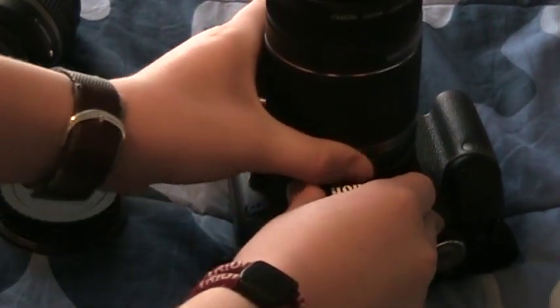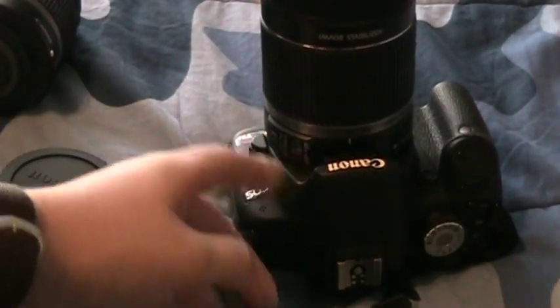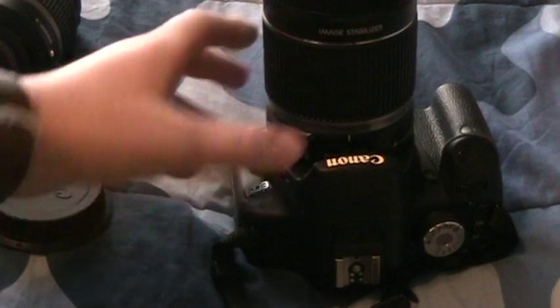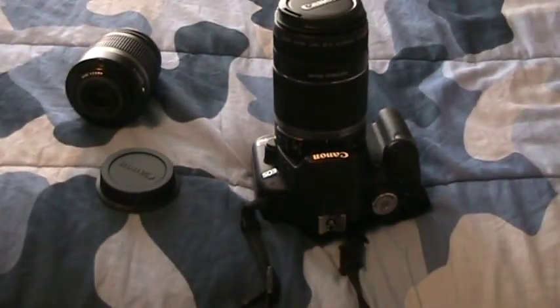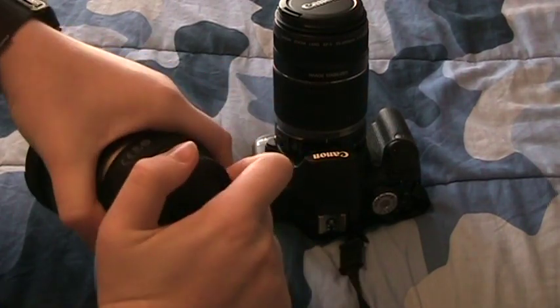You're going to set the lens in there, and then you're going to turn it until your switches are on the side and you hear this button pop up with a click. Now on the other lens, you're going to want to quickly put the cap on there so it doesn't get messed up.